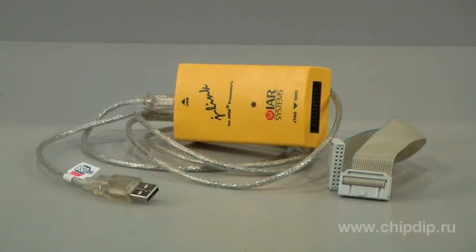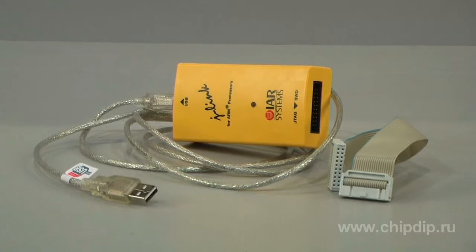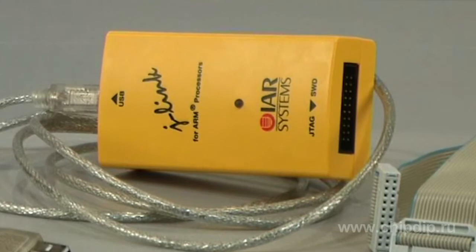The package includes a USB J-TAG converter, USB cable, and 20-pin J-TAG cable. J-Link is a perfect addition to the evaluation boards by Olimex, Keil, IAR, Embedded Artists, and many others.